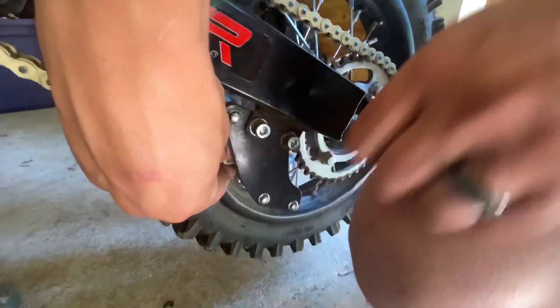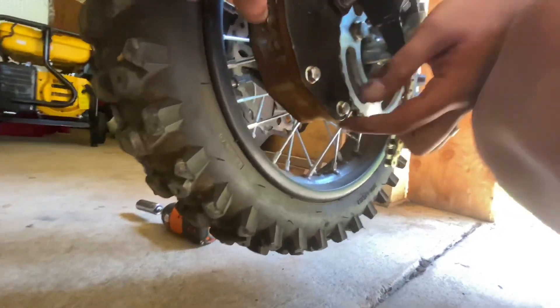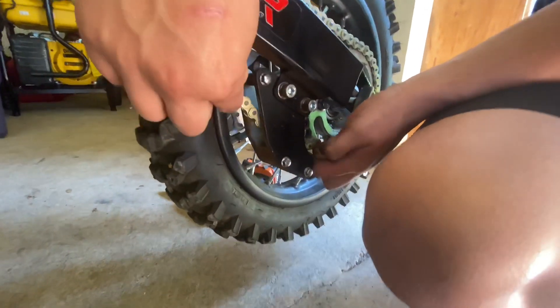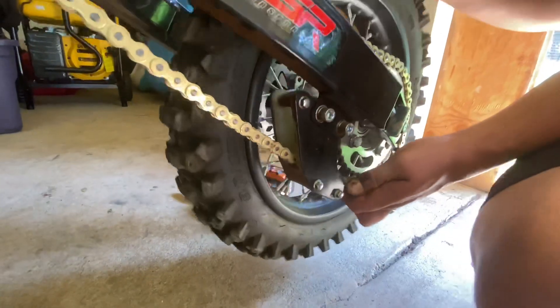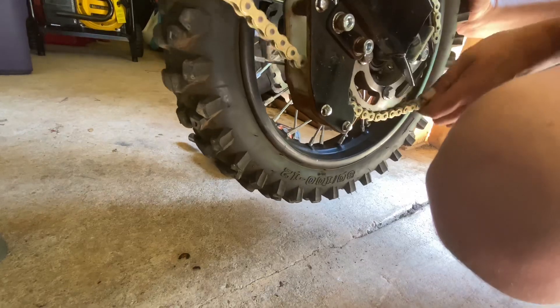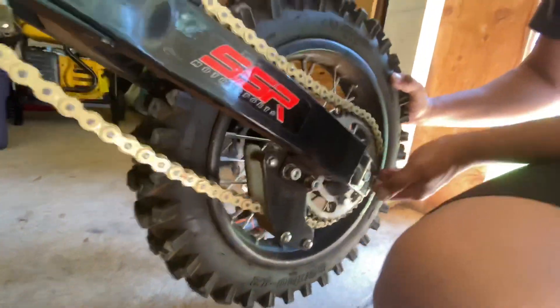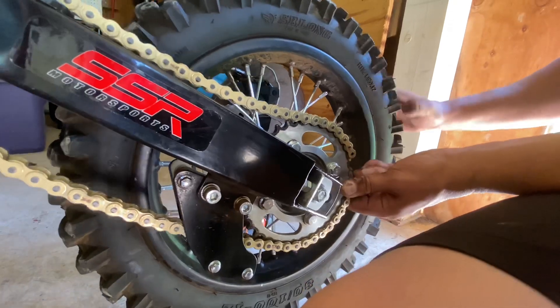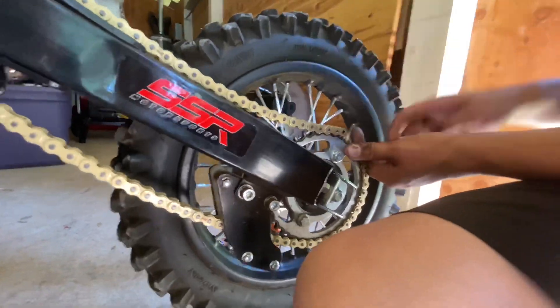We're going to pop it through here and rotate it through a tight spot right here. There we go. Now we're going to put this on here. I'm going to link the chain forward and link it up as best as we can over here.